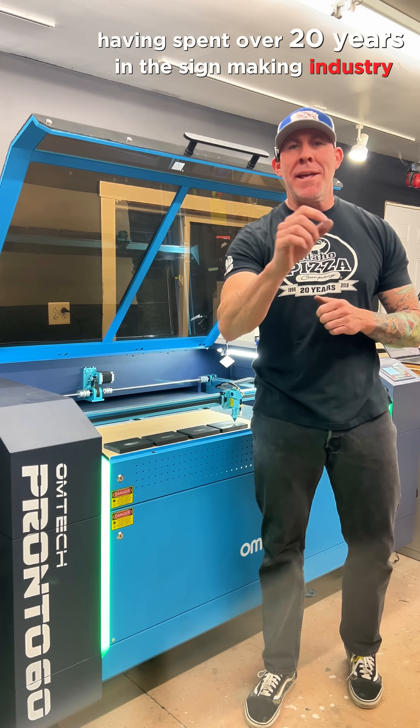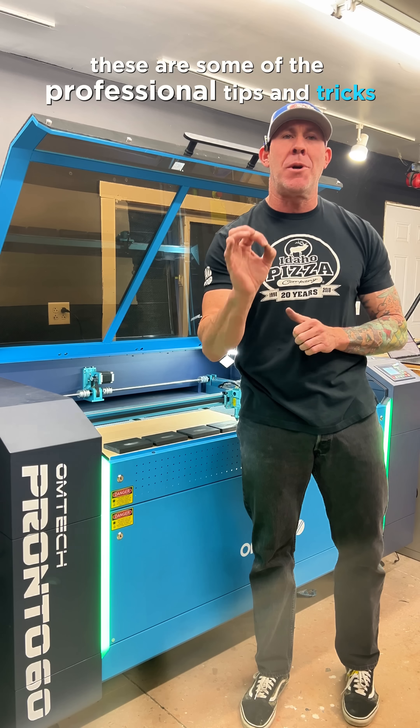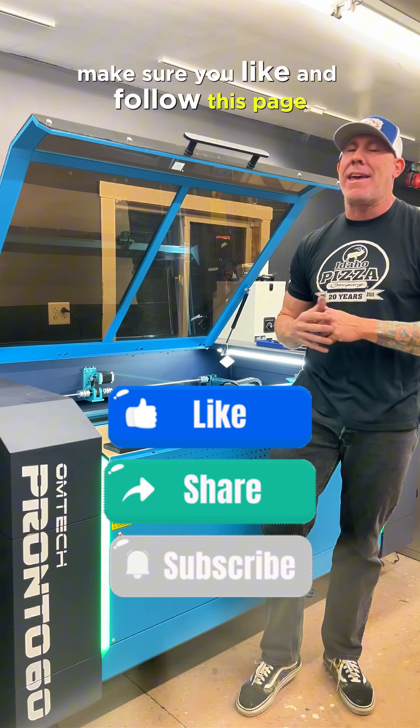Having spent over 20 years in the sign making industry, these are some of the professional tips and tricks you typically won't see anybody sharing with you. If you guys gain any value out of this type of video, make sure you like and follow this page.